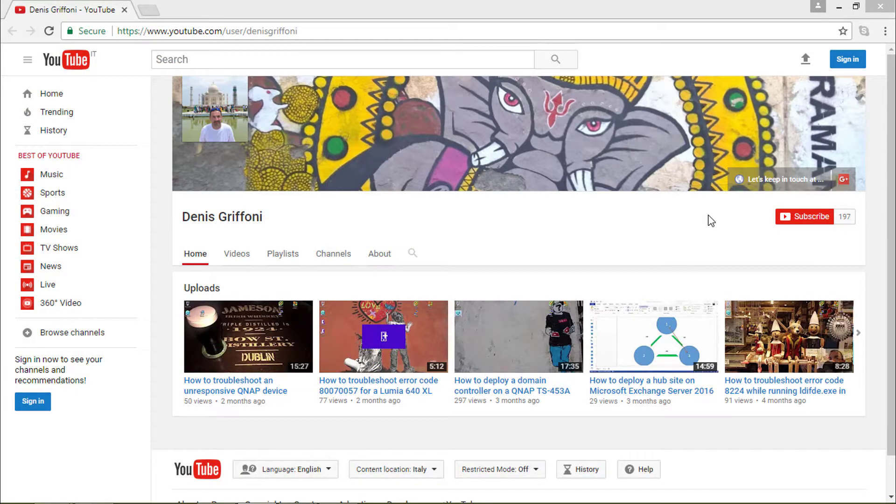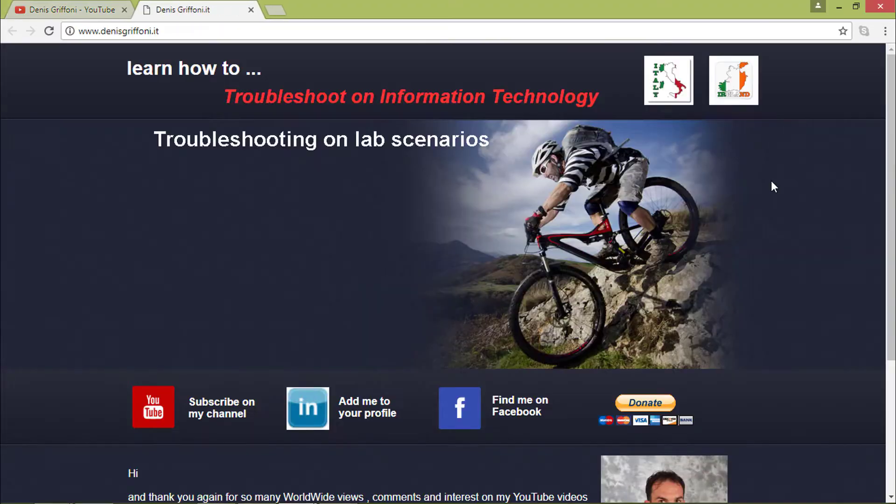Thank you for watching this video. If you enjoyed it, subscribe to my channel or let's keep in touch through my website for any kind of request. Bye!